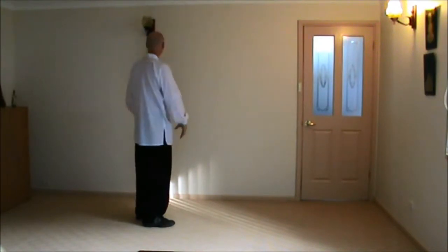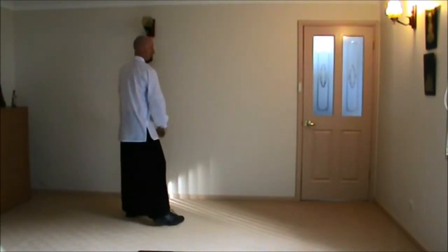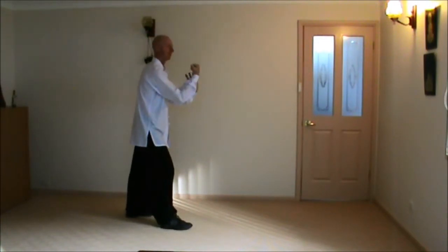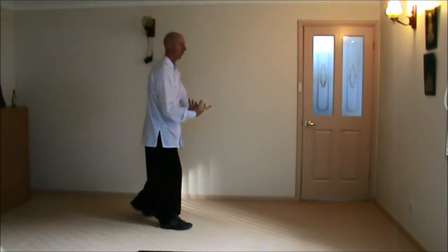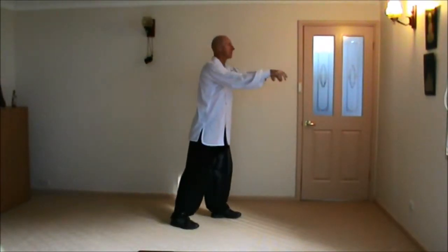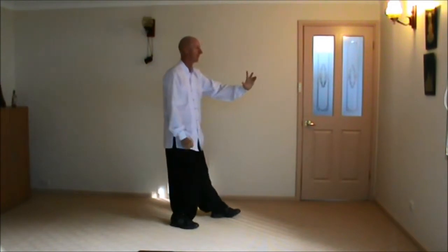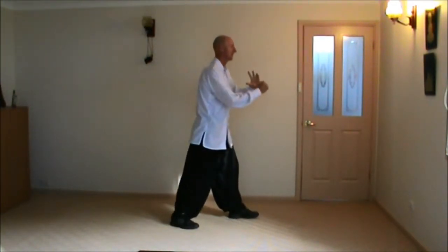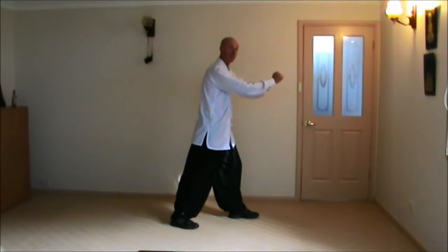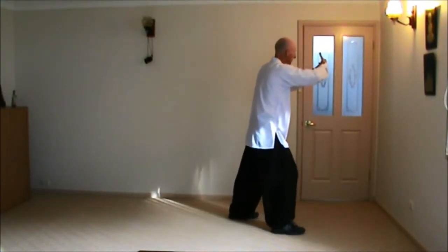We've done Open the Fan. Turn Body Hemmer. Now we Step Forward, Side Loops. We Sink Back to Block. We Shift Forward to Punch. Now here we just Step Straight Forward, Step Forward, Grasping Bird's Tail.